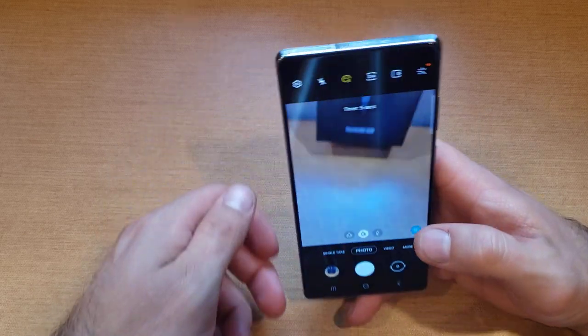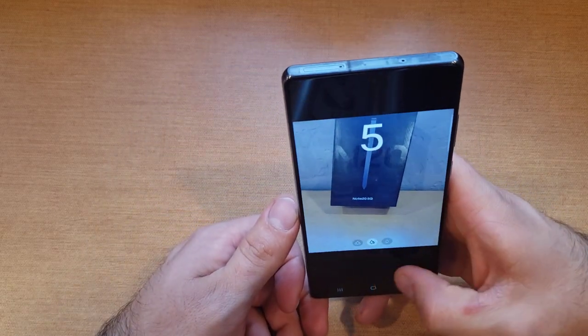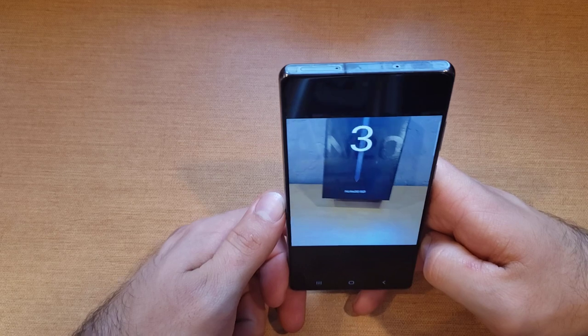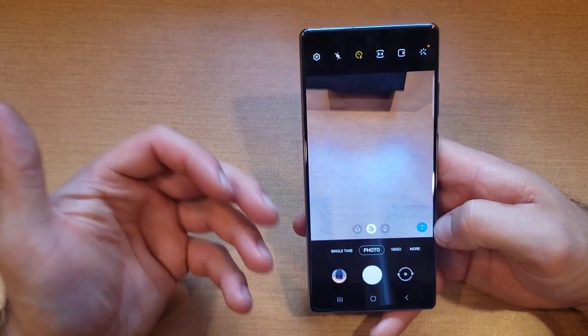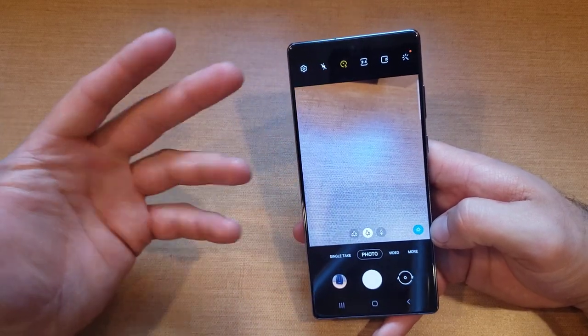The five-second timer gives you time to position your camera, stabilize it, and then it takes your picture. If you're running to get into the shot, you might need ten seconds to get in place.